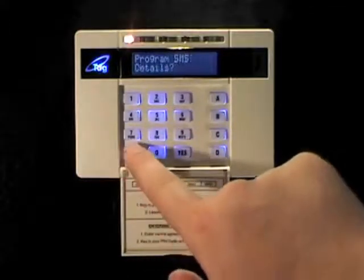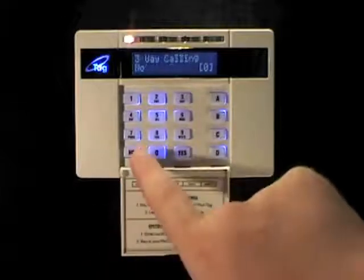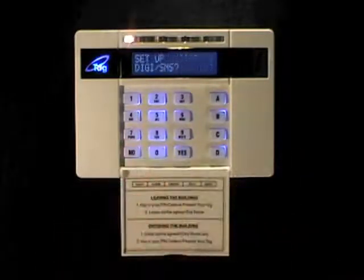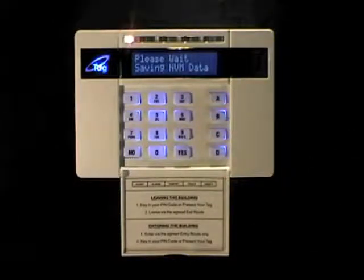Press no again — we don't need to program SMS details. Press no again — we don't want to program three-way calling. Press no again and it returns you to the main menu. You can now press the A key to exit the engineer's menu. You're ready to test the panel's communicator.